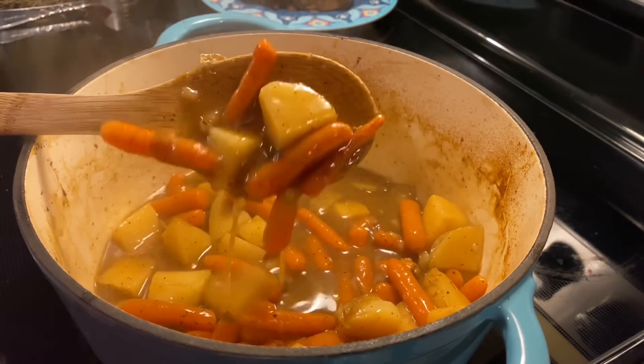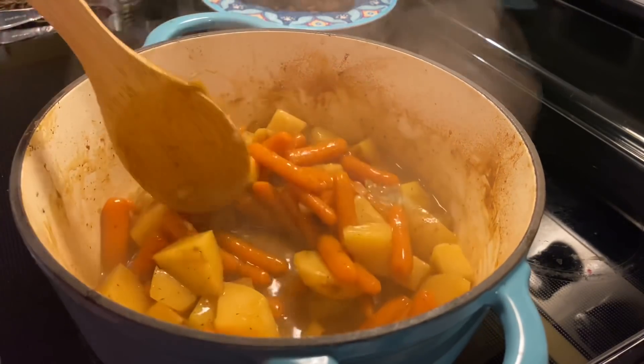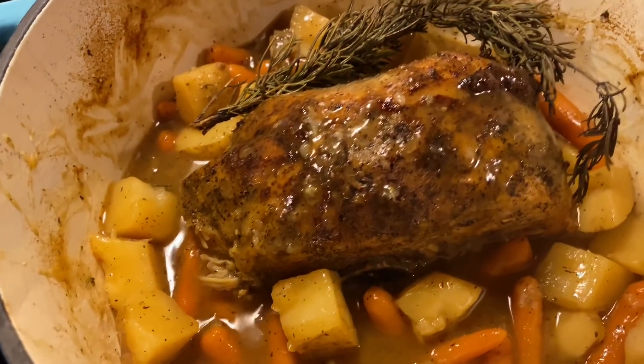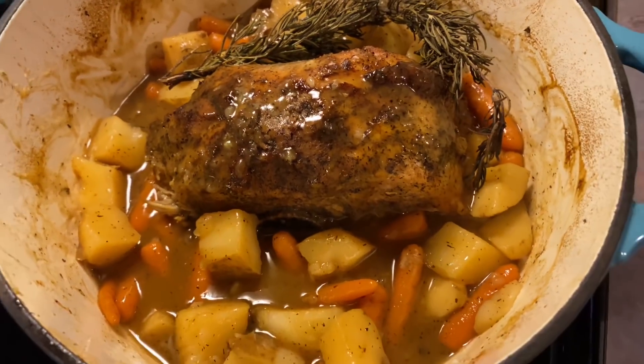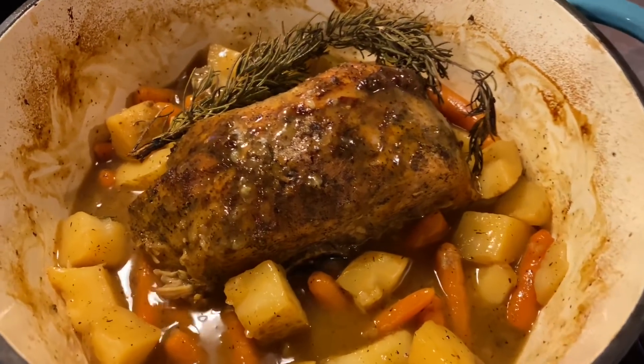I threw in a simple cornstarch slurry — just some cornstarch and cold water — and let that come up to a simmer until it thickened the way I wanted it to. I just think this looks so much better. At this point I added my pork back on and just a little sprig of rosemary to make it look fancy.